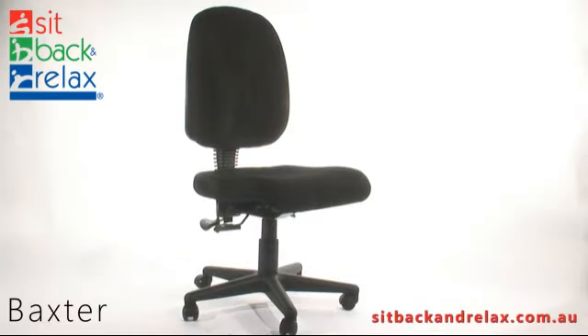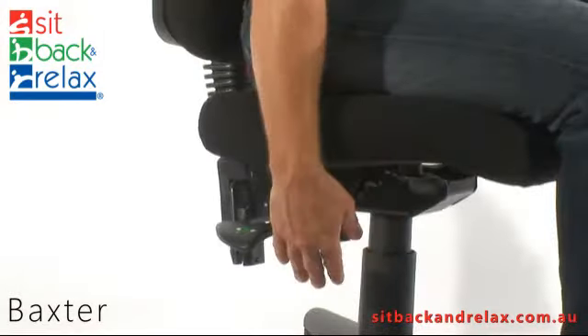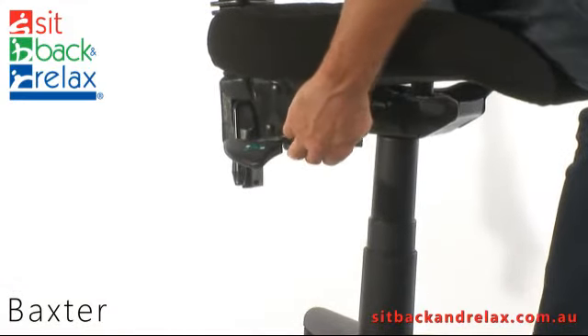Welcome to SBR TV. Today we are featuring the Clancy, Baxter and Bateman chairs. Chair height adjustment: the height adjustment lever is located at the front right of the chair. To operate, raise the lever and stand to raise the chair up, or sit to lower the chair down.